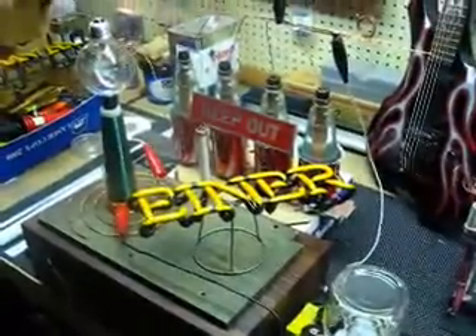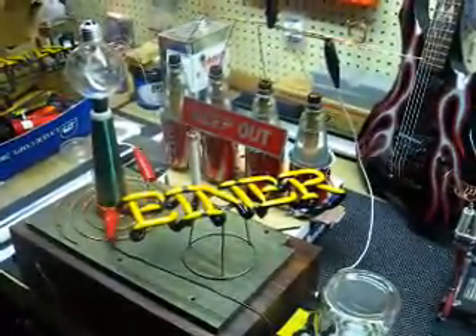And there you have it. My first Tesla Coil. Go. Go. Go.